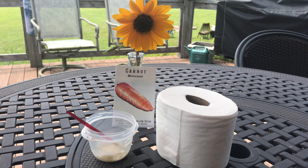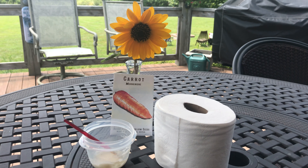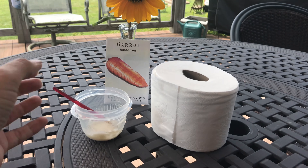Good afternoon. We have an afternoon activity that we're going to work on. As you see here, we're going to be planting some carrots, but why toilet paper and glue? Well, you'll find out here in a minute.